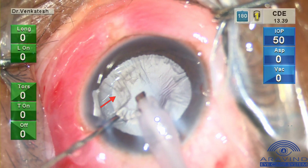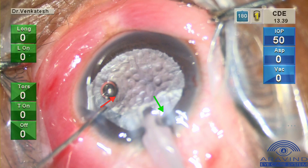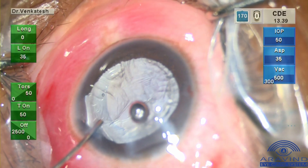High molecular weight OVD is injected simultaneously and slowly as the phaco probe is removed from the anterior chamber. This prevents sudden collapse of the anterior chamber and thereby avoids disturbing the vitreous.